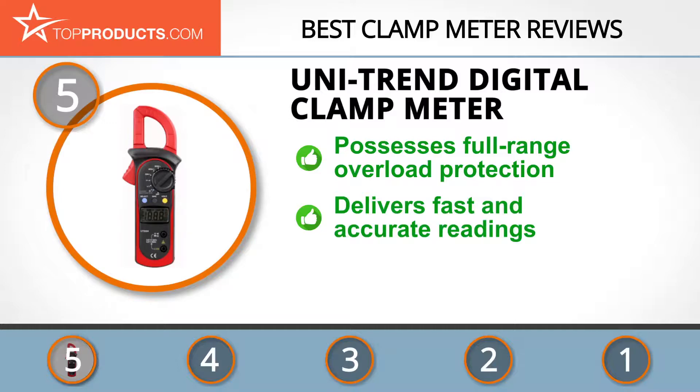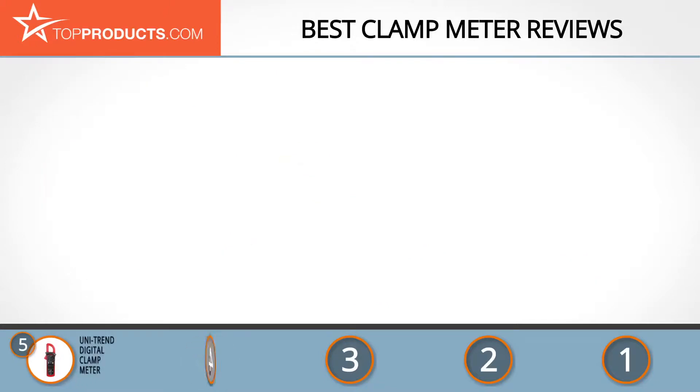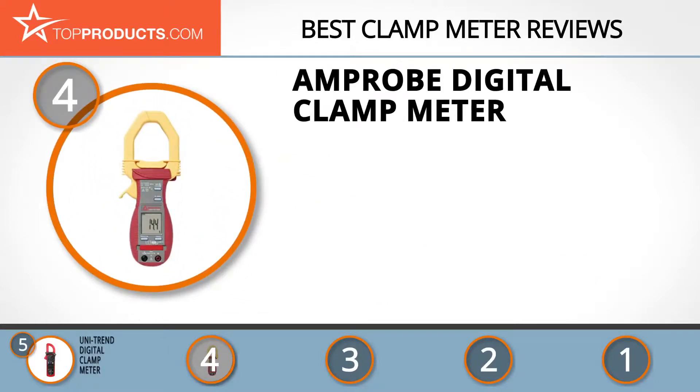Its unique design and full-range overload protection make it a tool you won't want to be without. It delivers fast and accurate readings on a large and clear display screen. It's also compact and can be easily transported using the carrying case. On the downside, unlike some other brands, it does not have a built-in flashlight.